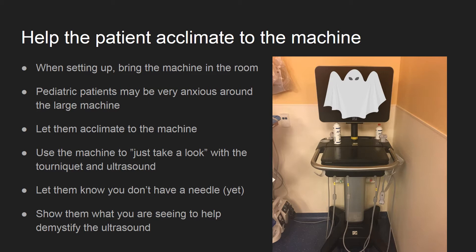Put the tourniquet on and take a look for those veins. Don't neglect a cold gel or a fart sound from the bottle to make some good jokes. Older kids may even benefit from taking a look inside their own bodies to help demystify the machine or potentially distract them.